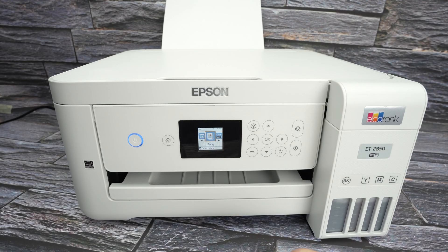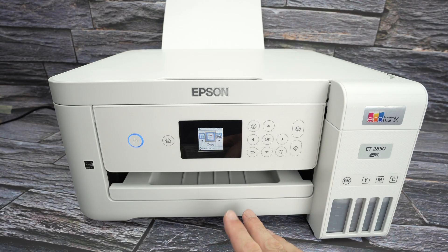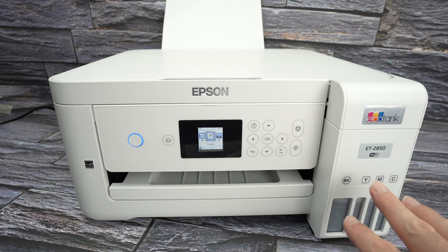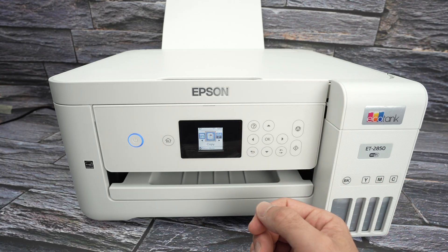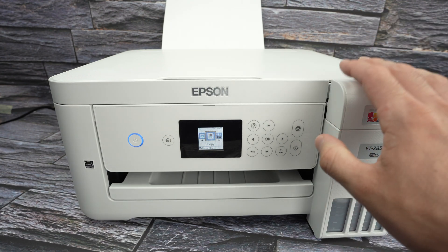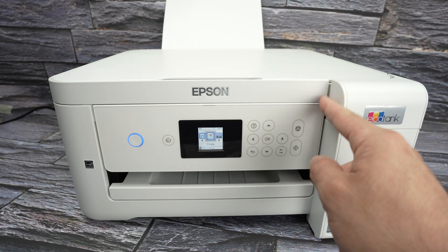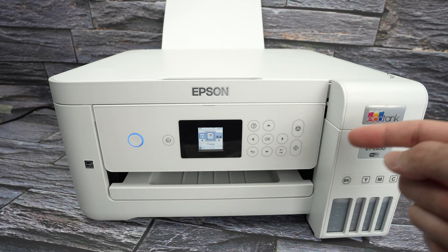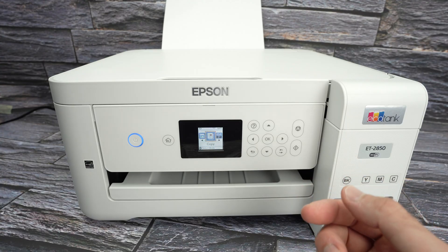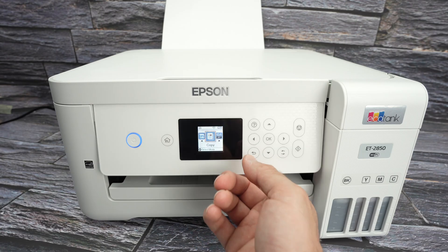Another tip: before performing a factory reset, consider that the printer might be too far away from your Wi-Fi router. Try bringing the printer closer to your router or vice versa and see if this improves the Wi-Fi. The wireless module inside these printers — not just Epson — is sometimes quite weak, and if you're far away, unfortunately it will not get much Wi-Fi signal.